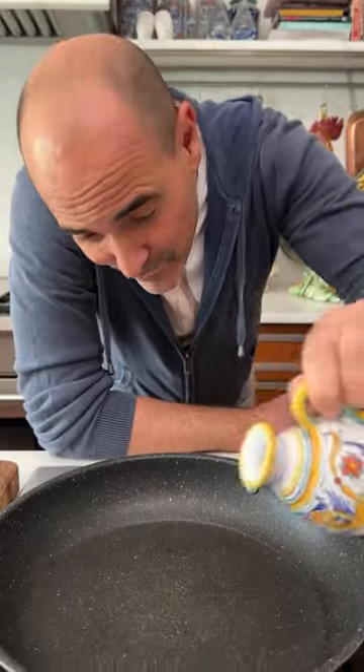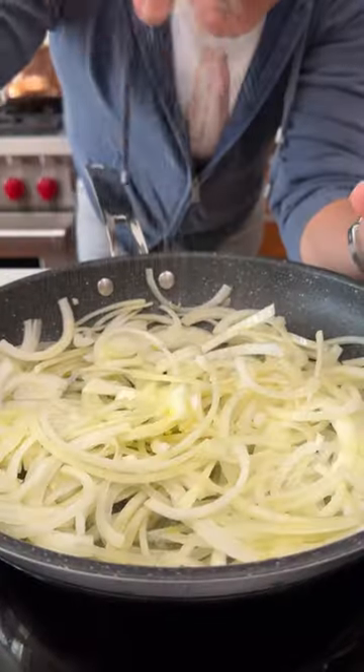Extra virgin olive oil, salt. All the sugars are getting released. Caramelizing is gonna add so much flavor.